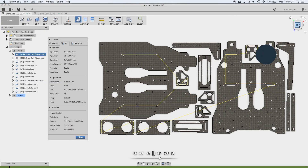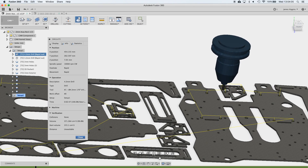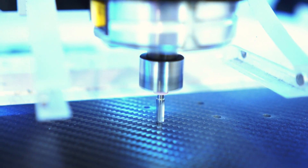Ignis was developed by fire management professionals and the Drone Amplified team with expertise in electromechanical, aerospace, and software engineering.